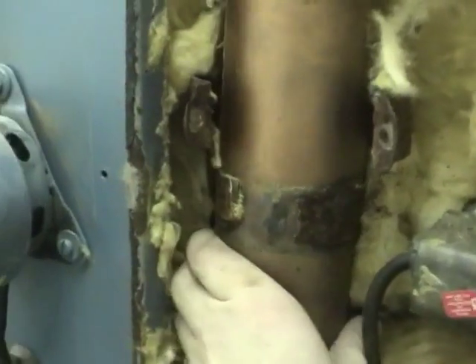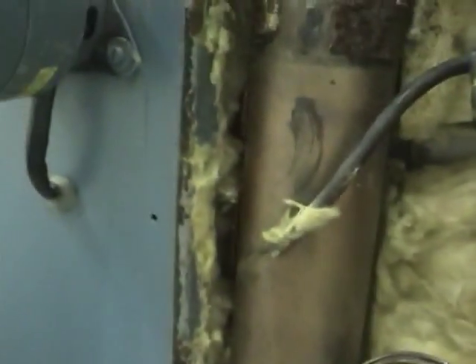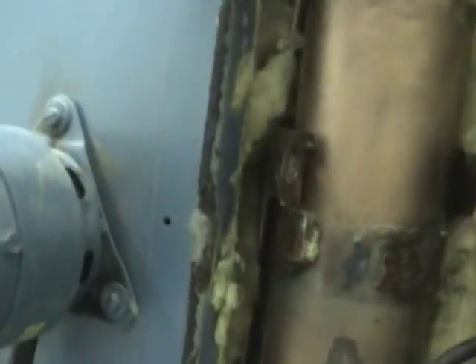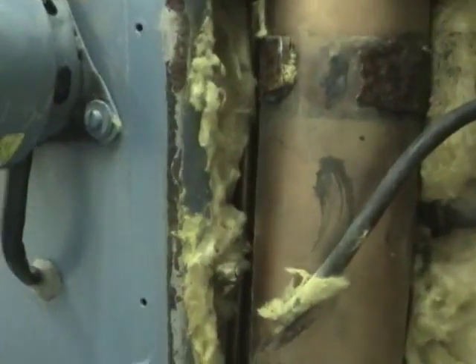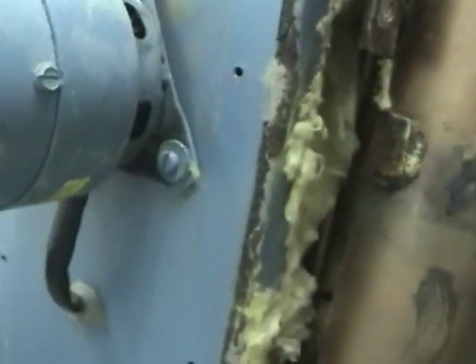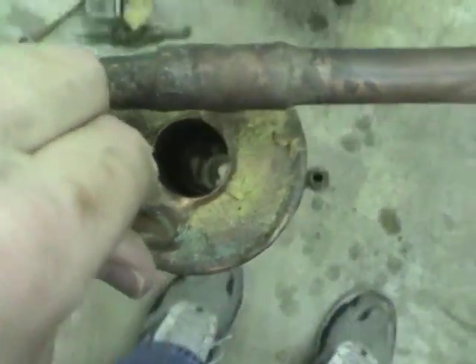This should, if you have any luck, come out. Looks like this tube is going to get in the way. There we go - nice hole down it.